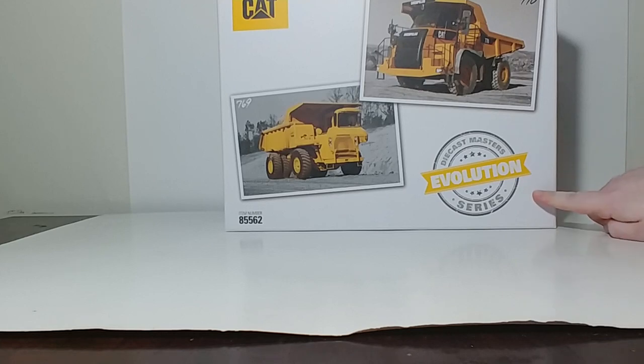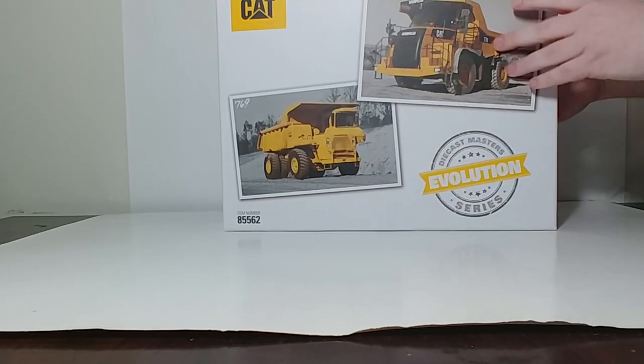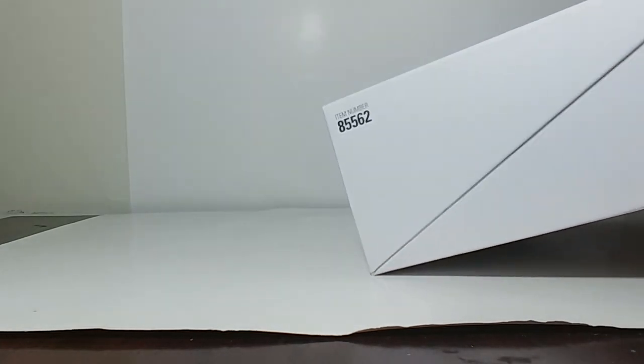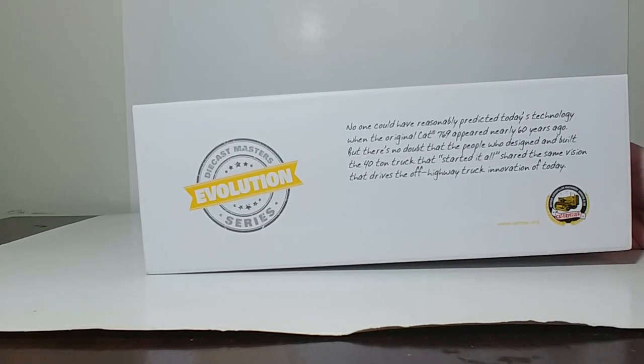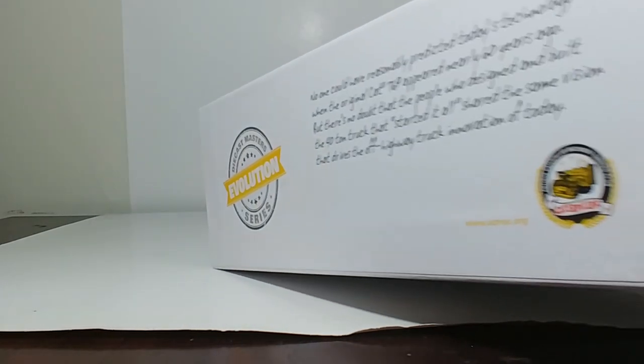You have DieCast Masters Evolution Series here, your item number, 1-to-50 scale. On the back, you have a paragraph which reads: 'No one could have reasonably predicted today's technology when the original Cat 769 appeared nearly 60 years ago. But there's no doubt that the people who designed and built the 40-ton truck that started it all shared the same vision that drives the off-highway truck innovation of today.'